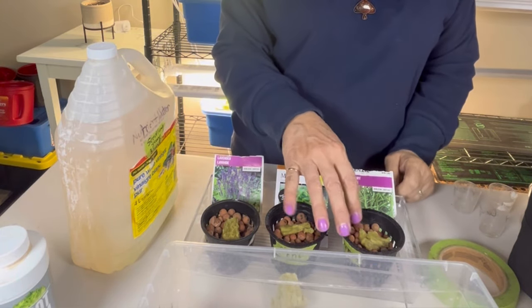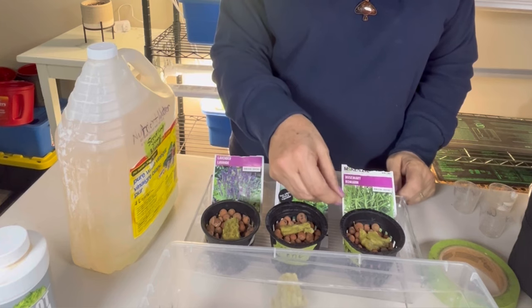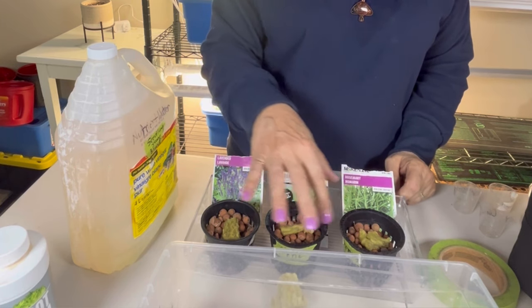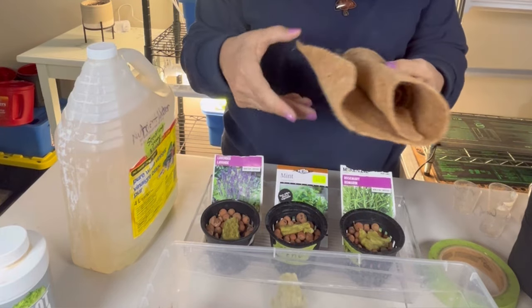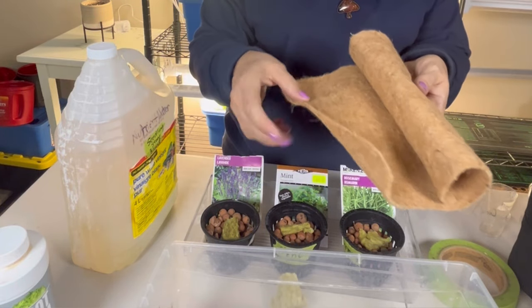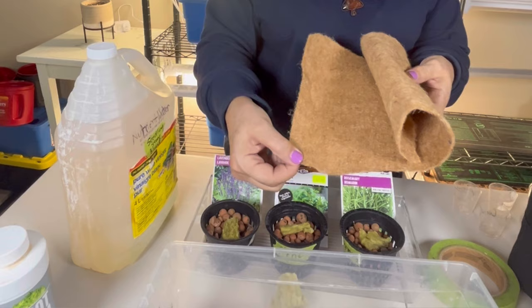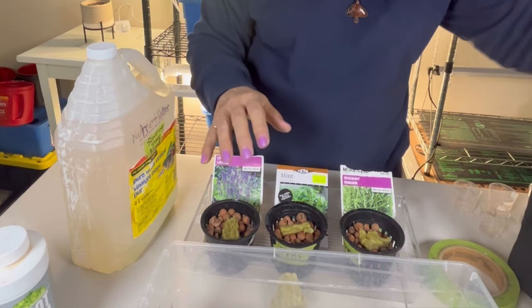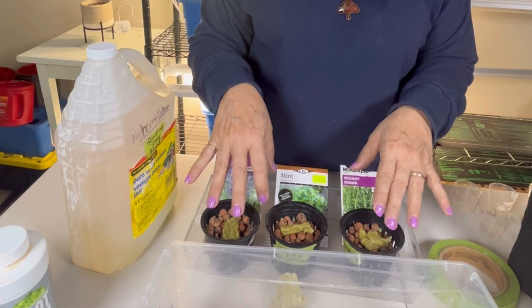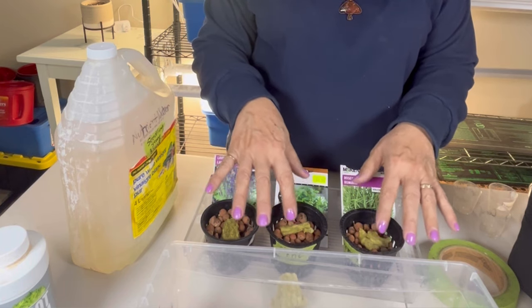You don't necessarily have to purchase rock wool to get your seeds started. Different things like cotton balls, pieces of cheesecloth, or hemp cloth — I have some hemp cloth here that I use for growing microgreens — you can cut little pieces of that and set it on top of the clay balls. Just look around your house and you may find something that will work well for starting your seeds.